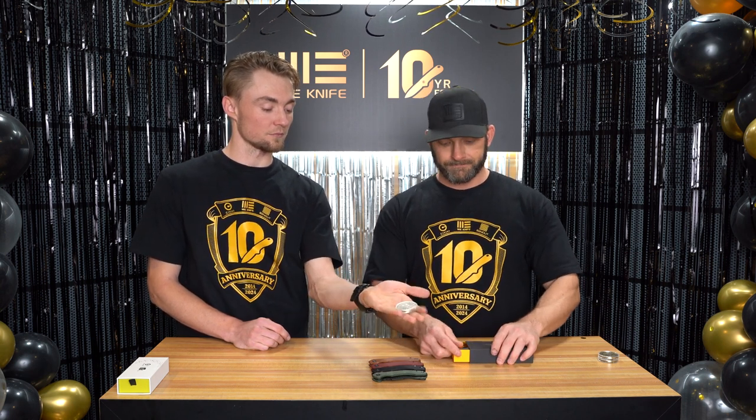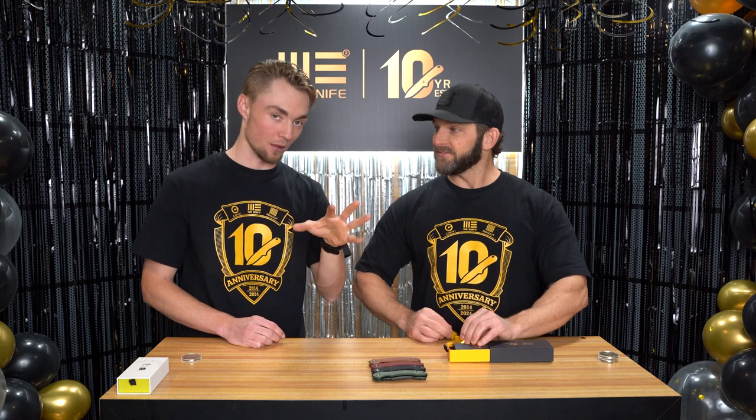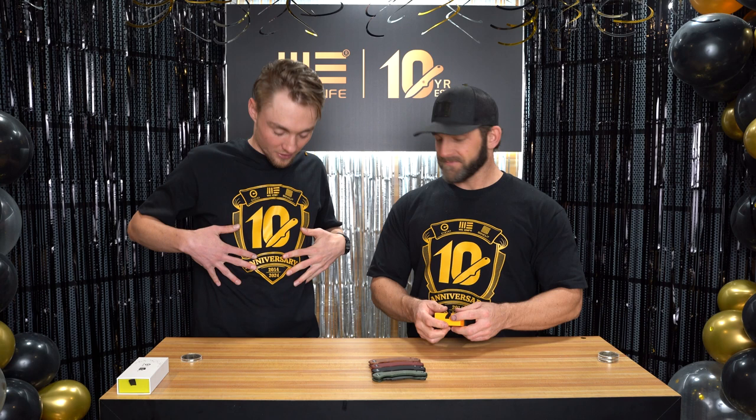In addition to that, we have some cool stuff going on. We have a commemorative challenge coin — it's going to be free until they are gone with any purchase over $29. Ten-year anniversary on one side and 'Made Better Since 2014' on the other side. And any order over $99, you get a t-shirt. Nice little logo right here — 10-year anniversary.